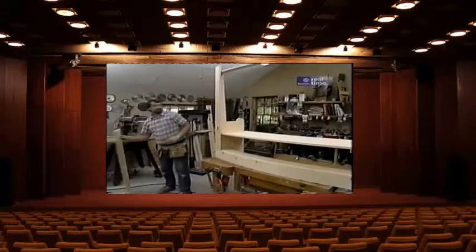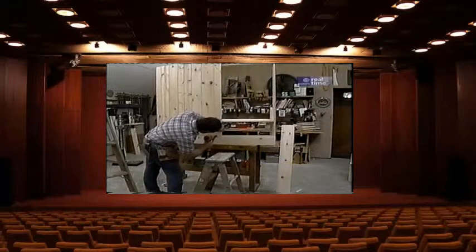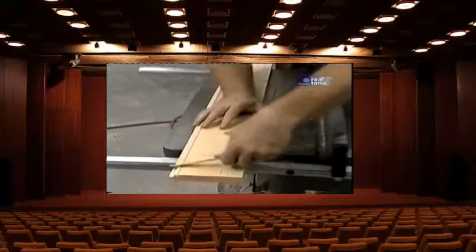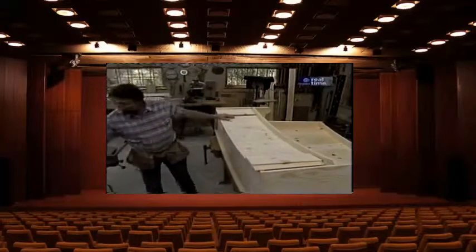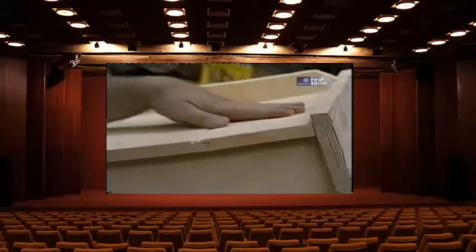Now I'll attach the rest of the boards. This last board I'm just going to slip in place and mark it at the bottom and at the top, then rip it to the right width. After it's installed, I'll belt sand any excess. These pieces are secured with four-penny finish nails, just as with the back. Now all that's left to do is cut the hatch in the seat.